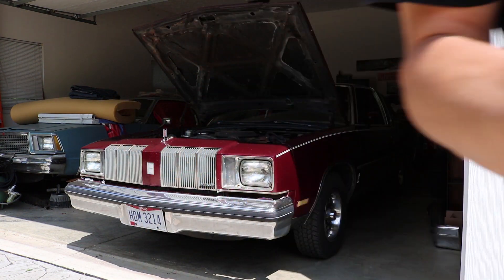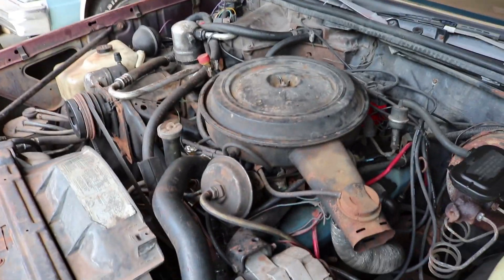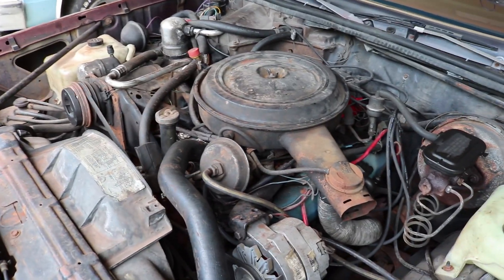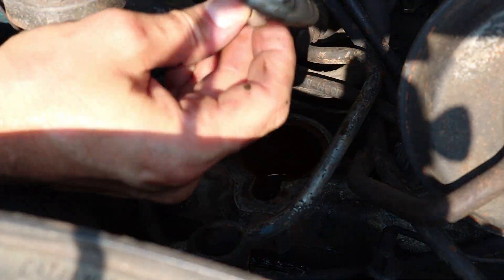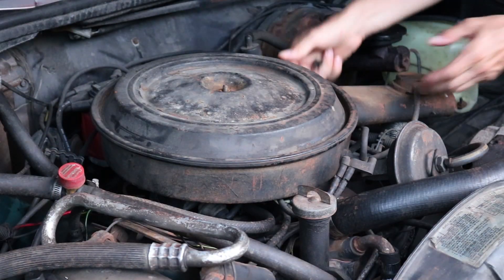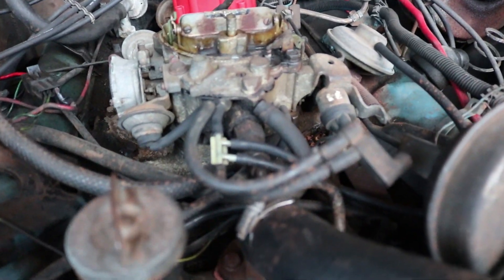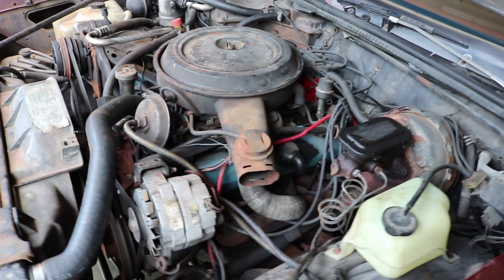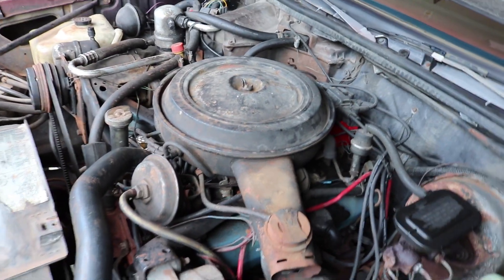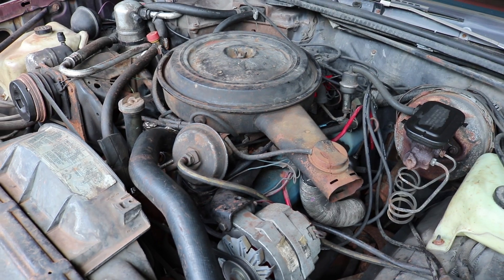Here is the massively powerful Oldsmobile 260, which found its way into many '78 to '80 Cutlasses. I'm going to go over three things in this video. First, it has an overheating issue, so I'm going to pull the radiator out and find out what's going on. Second, I'm going to change out the thermostat since the cooling system will already be opened up. Third, I'm going to replace all of the vacuum lines. This car being nearly 40 years old, the vacuum lines harden up, get brittle, crack, cause vacuum leaks and a lean condition, which causes the engine to run rough.